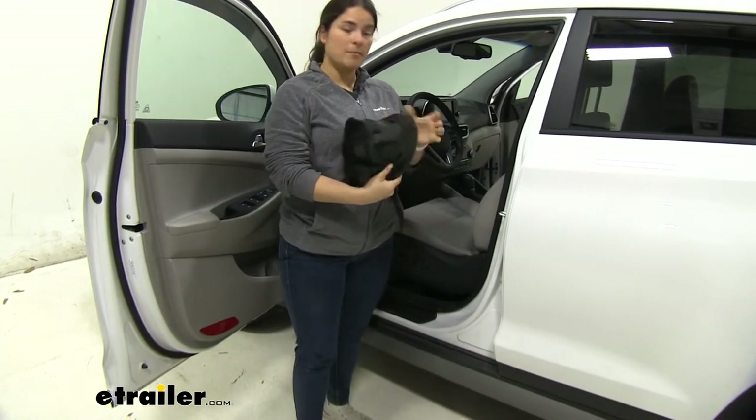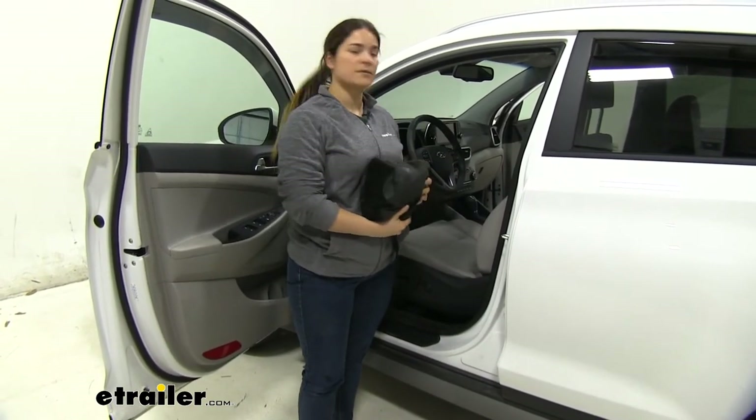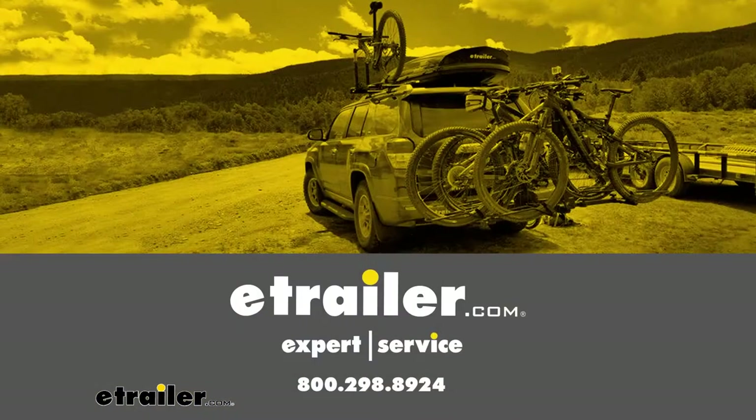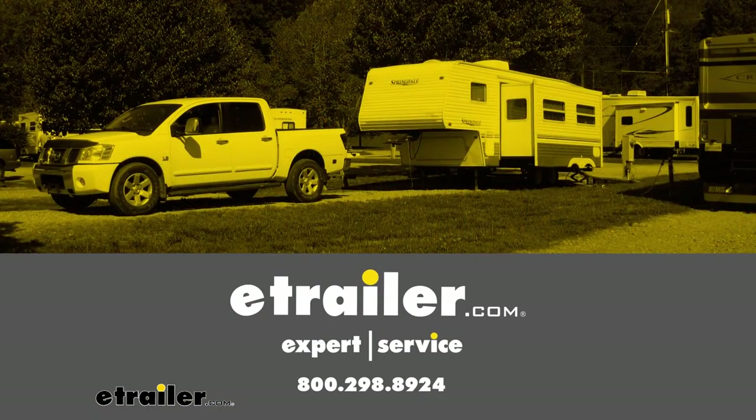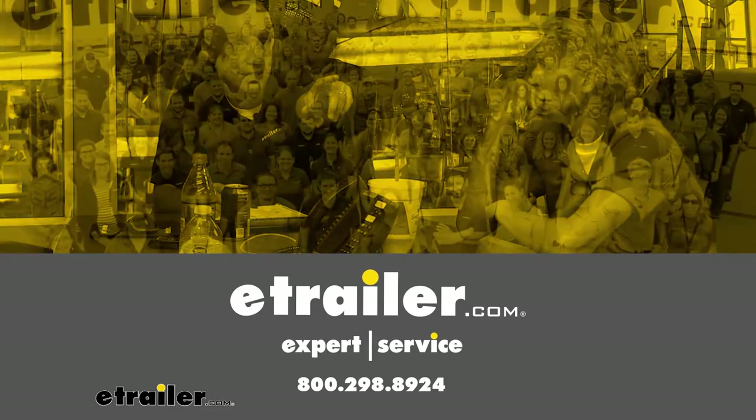But that is all you need to know about the eTrailer seat cover on our 2020 Hyundai Tucson. We'll be right back.